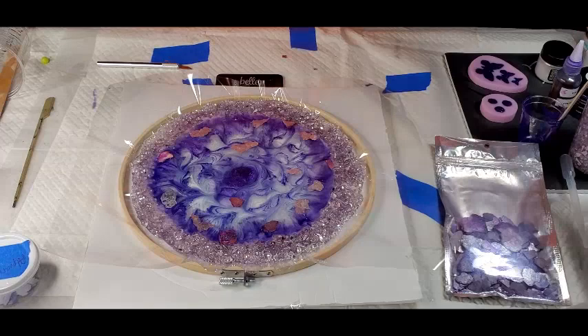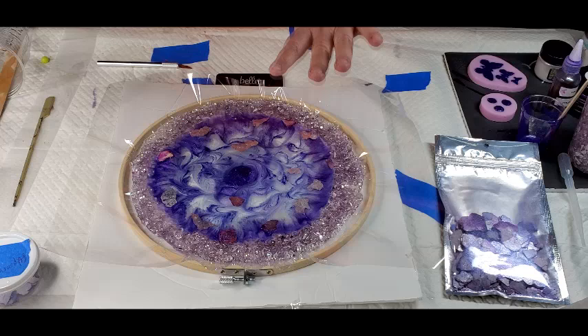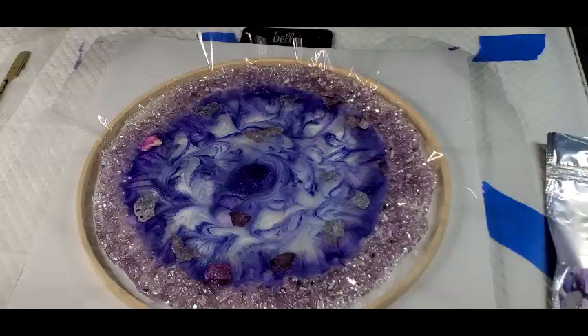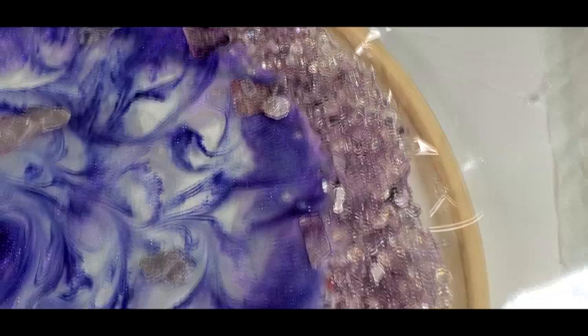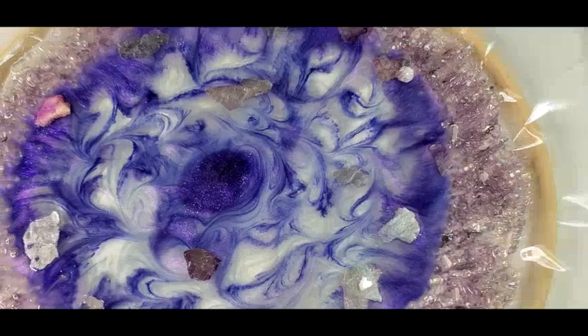I guess we're not using this right now because it's too cured already, which is fine because it's pretty the way it is. I will come back when the smoke clears out of here. Here, I'll go in and get a close-up — hang on. It's still smoking. Isn't that pretty?